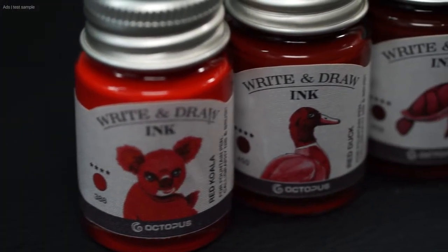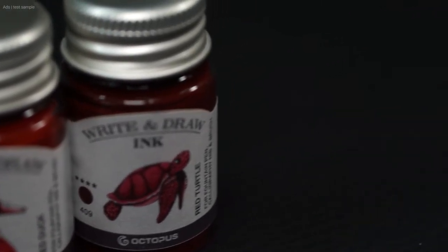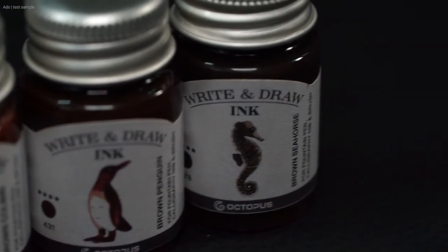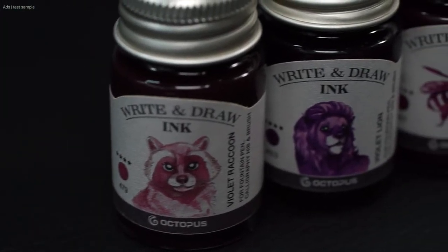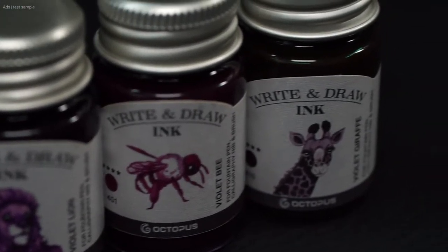The inks are a series called Write and Draw — a whole ink series with 38 inks and a cleaner. You will understand that I cannot test every ink here, but we will take a look at a small selection. Now ink is always interesting, but this one is a bit special, because it was developed for writing and drawing.